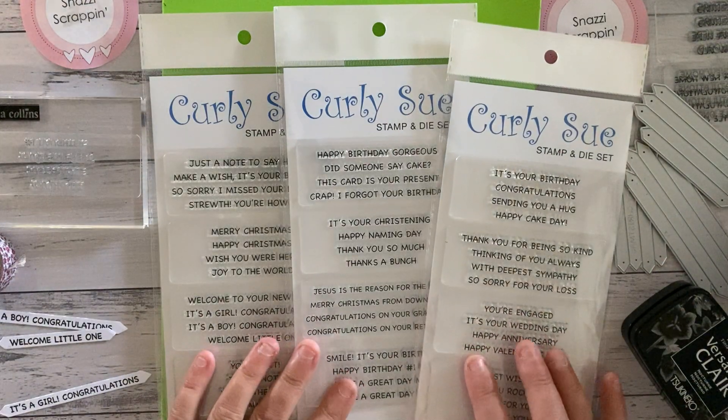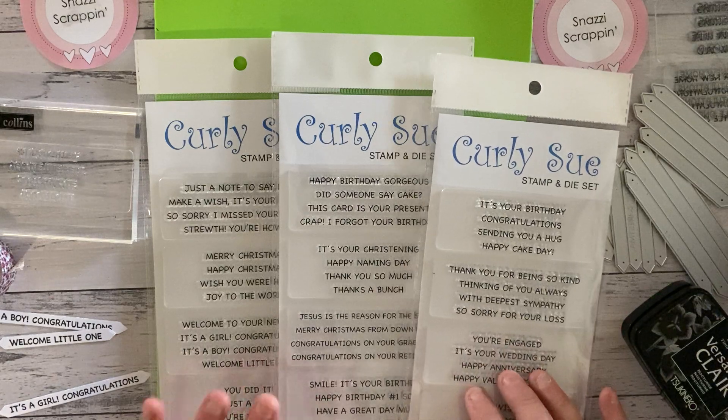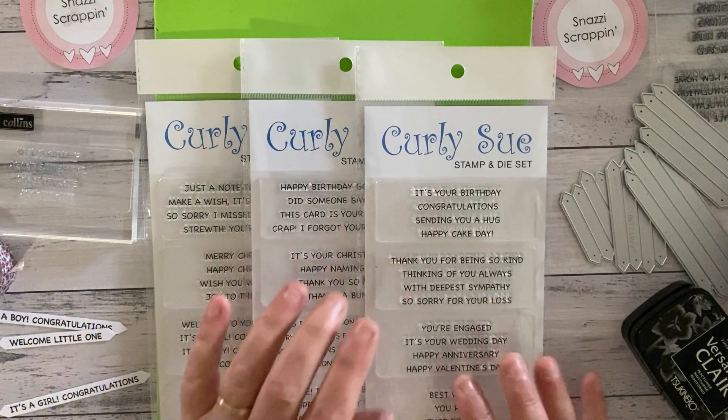Hi there, Michelle from Snazzy Scrappin here today to introduce you to our three new stamp and die sets — they're mini sentiment strip sets.